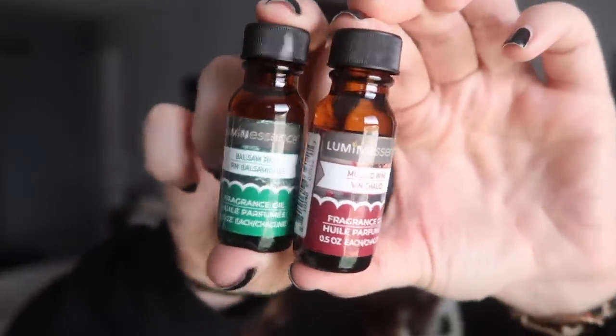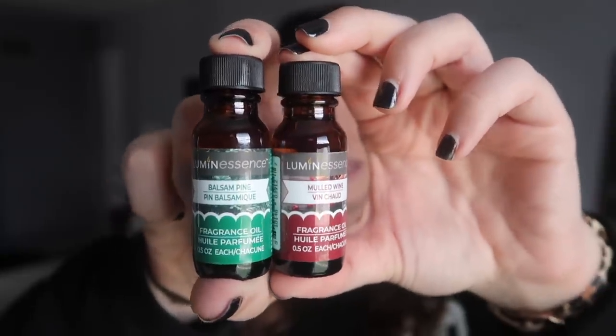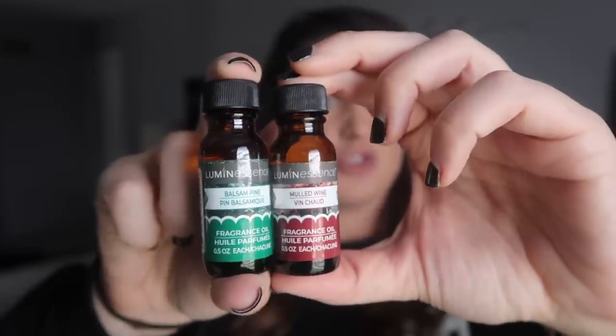I found two different little fragrance oils — I went with mulled wine as well as balsam pine. They look like little essential oil bottles. You can use these to kind of add scent to Dollar Tree candles because they aren't super full of scent. I also think I might use these for arrangements where I want it to smell more like pine — kind of like those scented sticks they put in trees.